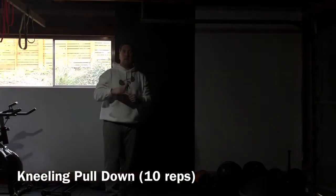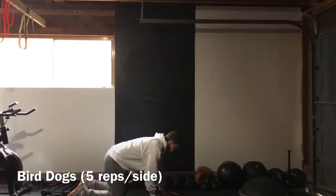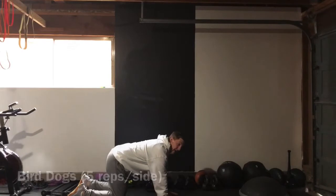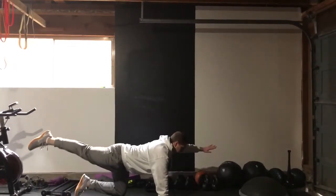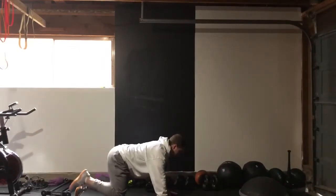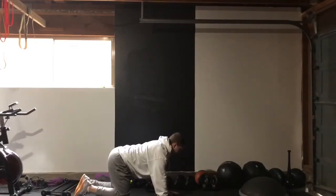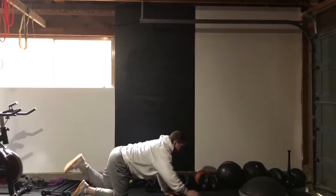Next thing we're gonna do is bird dog. Get on your hands and knees with a nice flat back. Raise one arm and the opposite leg — left arm and right leg first, reaching forward and reaching back, then bring it back. Switch sides — five reps on each side.